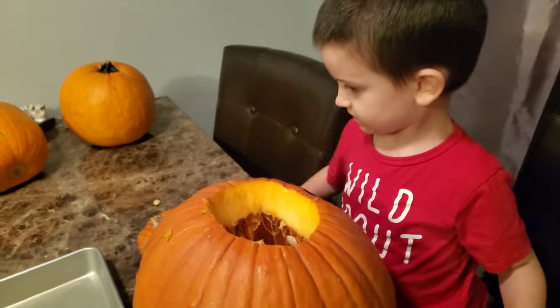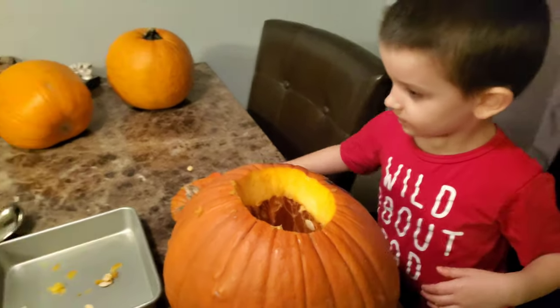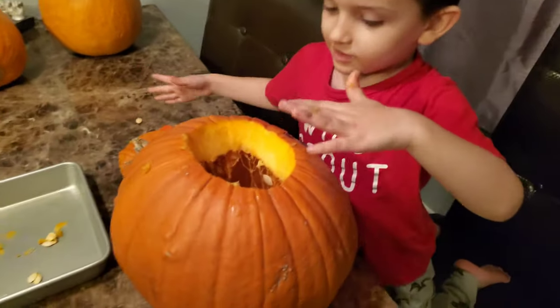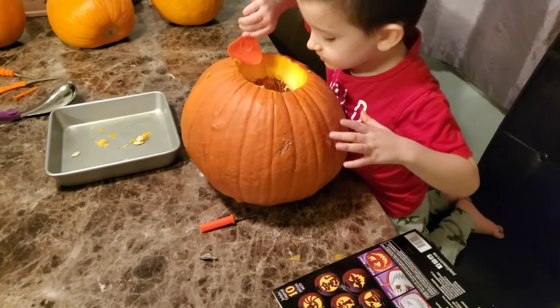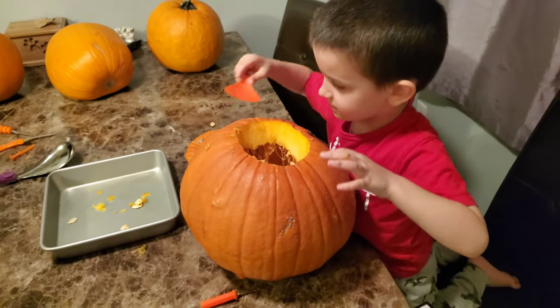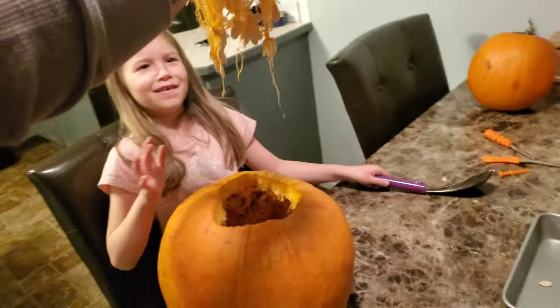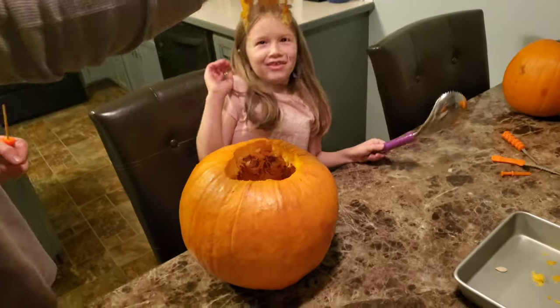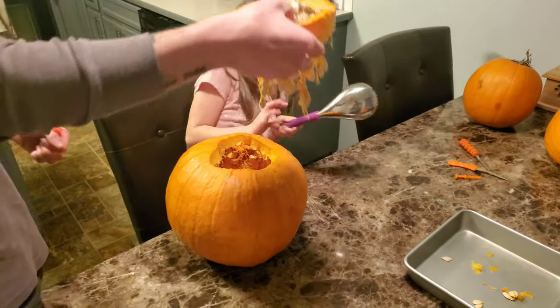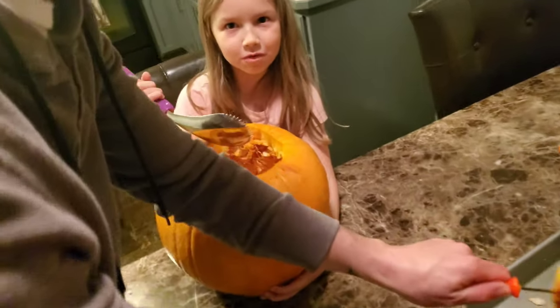Show me big pumpkin guts, Donovan. Take a big handful of your pumpkin guts. Reach in there, get out some pumpkin guts. Ew. Get out of me. Oh my gosh, look inside my pumpkin — it's like spiderweb kind of.